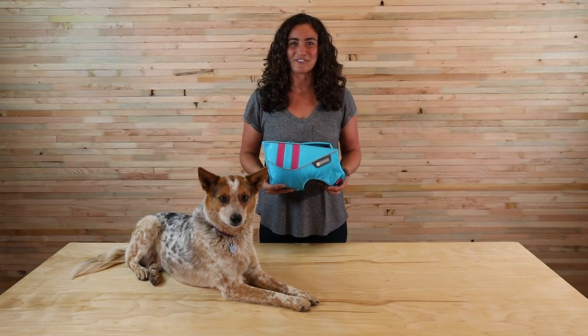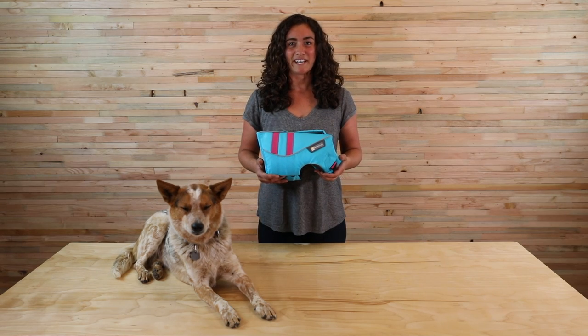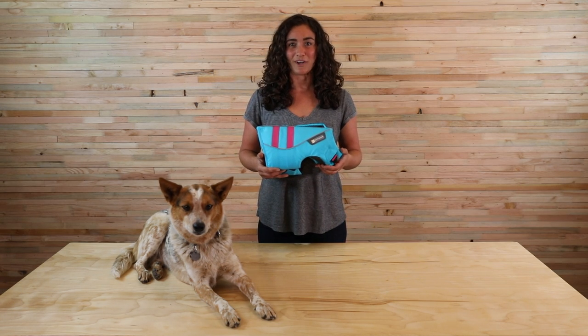Hi, I'm Kristen, retail store manager here at Ruffwear, and this is Emma. We're going to share with you how to fit and adjust the float coat. The float coat is the ultimate in canine flotation and water safety for dogs who love to join their humans for activities on the water.